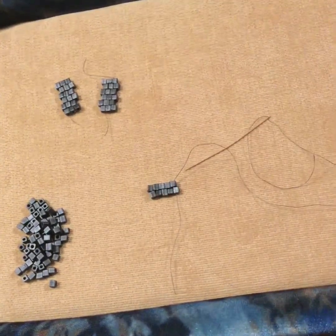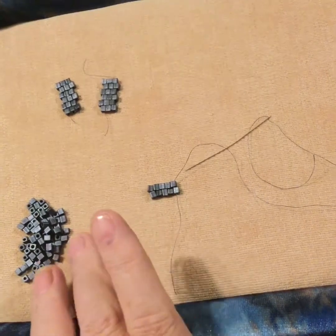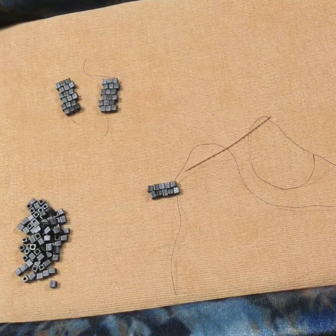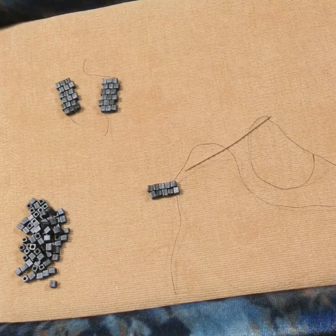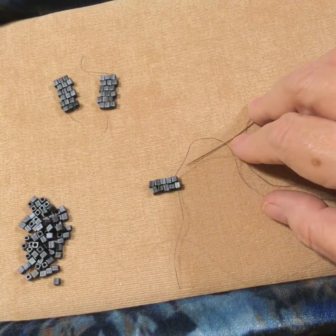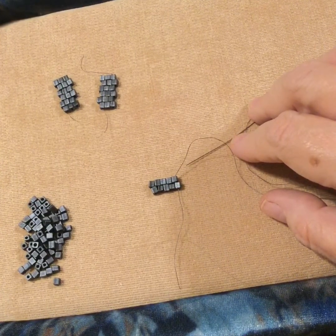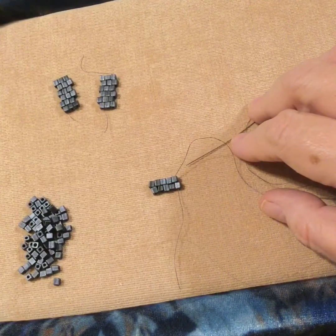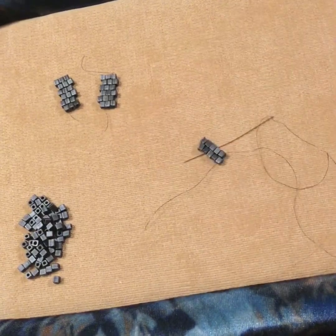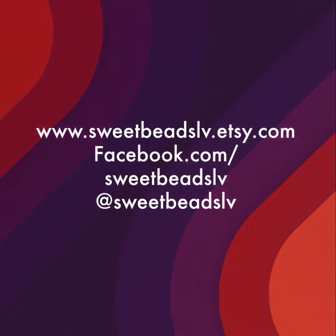Let us know what you think. In a future video I'll teach you my alternate method instead of using the ladder stitch, and I'll also teach you brick increases and decreases. Until then, if you have a question, comment, or topic you'd like to hear about, please let us know on our website sweetbeadslv.com, on Facebook, Twitter, or Pinterest, all using Sweet Beads LV. Have a great week and happy beading! Don't forget to purchase all of your beads, thread, needles, and supplies — check us out at sweetbeadslv.etsy.com.